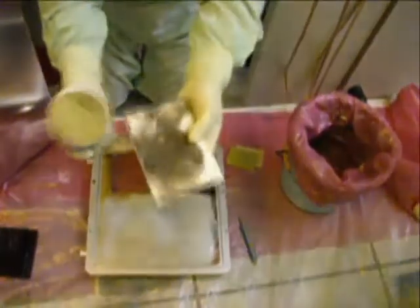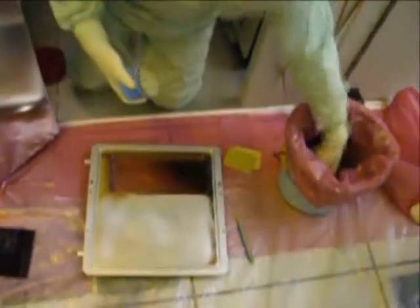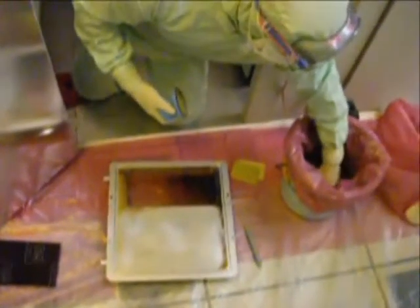As the Ultrasolv sponge begins to load up with deposition, be sure to rinse it out in the container of DI water.